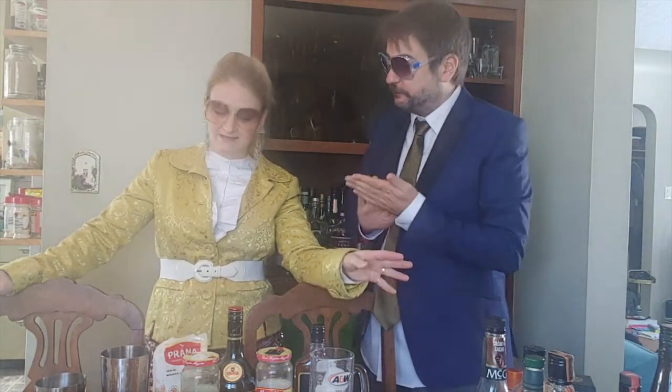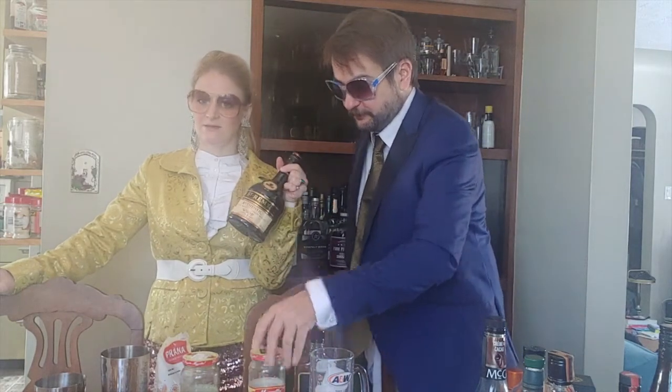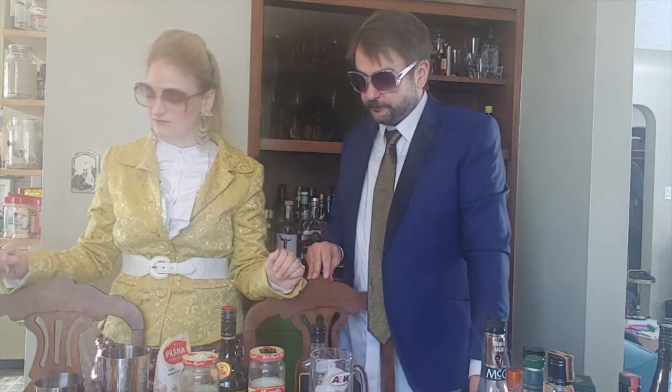This drink has saffron infused brandy — I used St. Remy, and you just infuse some saffron. Saffron can be pretty expensive. You can get the cheap stuff at Bulk Barn, or the nice stuff from Silk Road — a little goes a long way. It only takes a few days to really infuse.